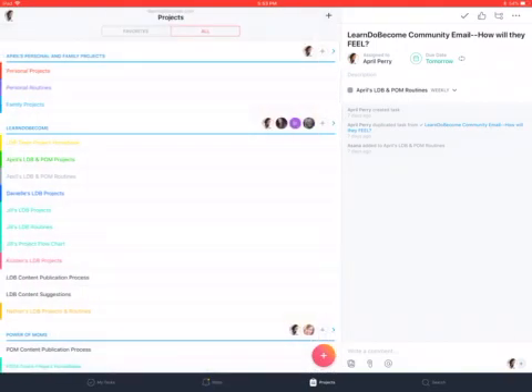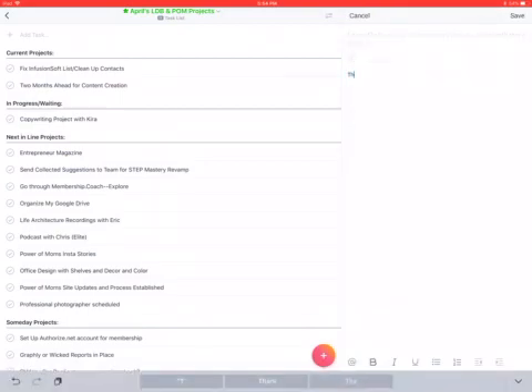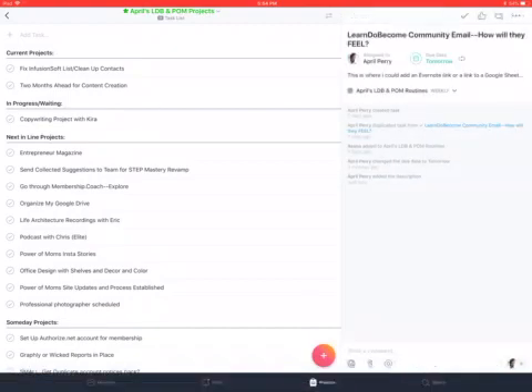One other thing to think about: if you're managing clients, you could create a separate team called Clients and only share it with you or someone else serving those specific clients. Then you could have a project listing all your clients, and as you click into them you can add additional details, comments, upload pictures and files, or in the description area add an Evernote link, a link to a Google Sheet, or something like that — so you can access additional information as needed.